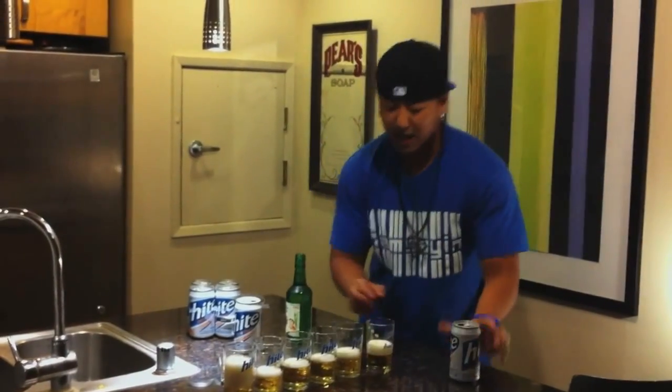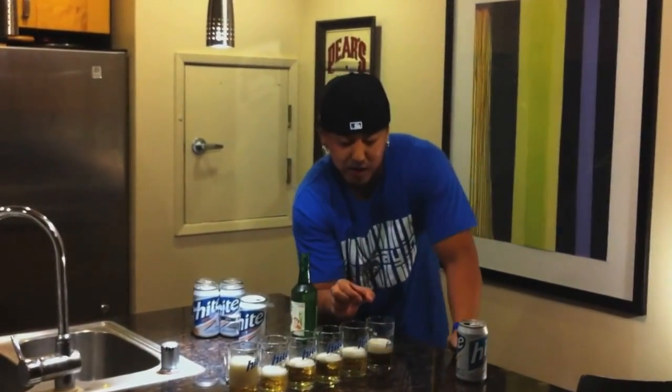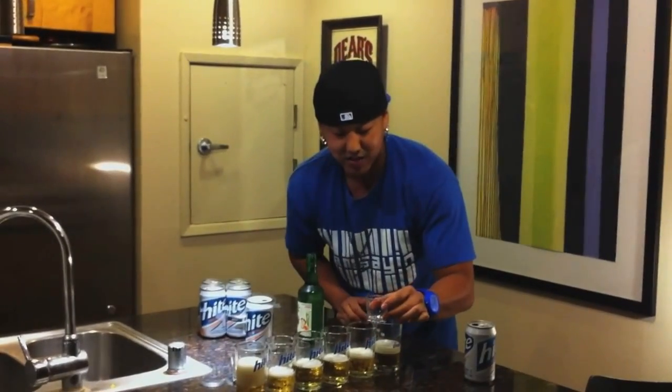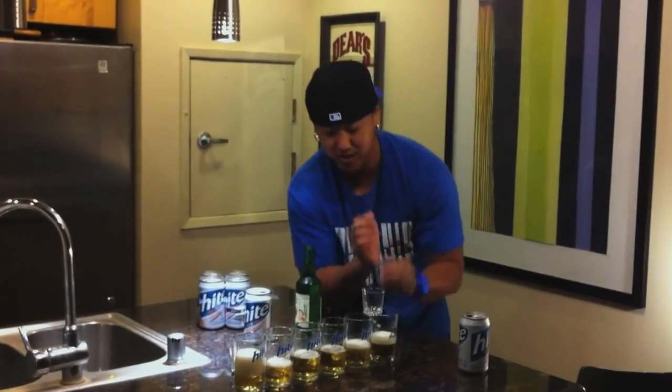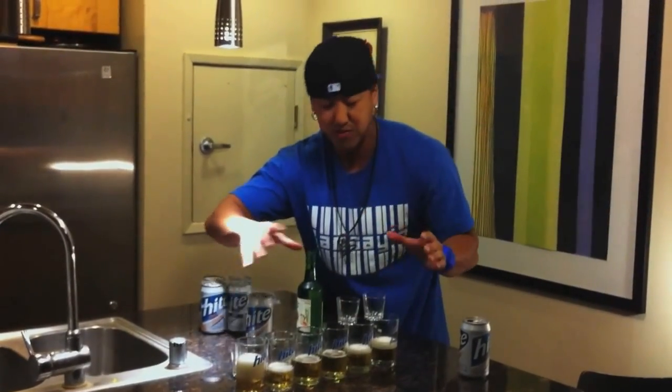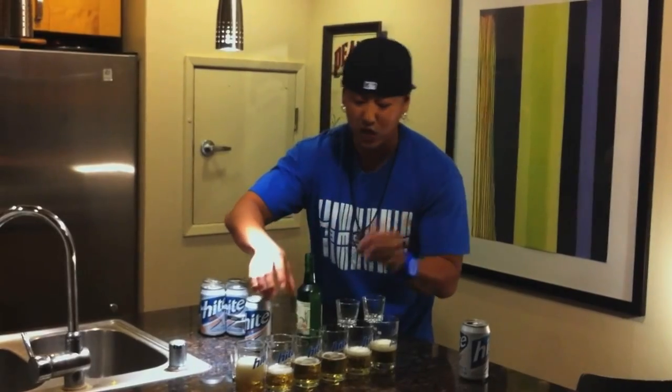You want to have the cups about a half an inch apart. The reason being is when you put the shot glass on top of the soju, when it does the abdominal effect, it's going to hit one by one by one. You have to make sure the shot glasses and beer glasses are close enough that the shot glass could hit.